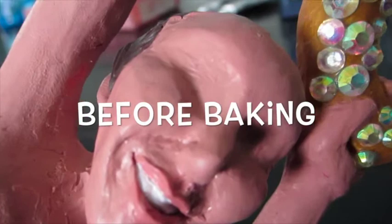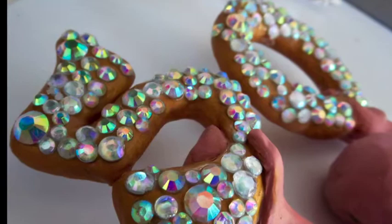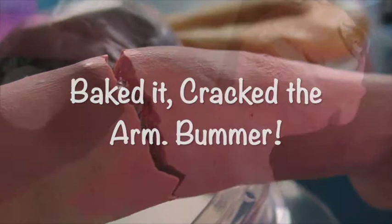Here she is before baking. I was aiming for a more realistic type face. Underneath, the armature or foundation is made with aluminum and wire. I already made the 50. She was supposed to be upright and standing. I used rhinestones — just so you know, they didn't stay. They started falling out even with the liquid clay after I baked it. And then I baked it, cracked it, and went 'bummer.'